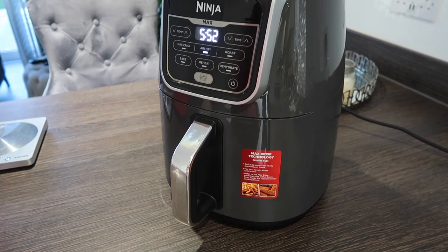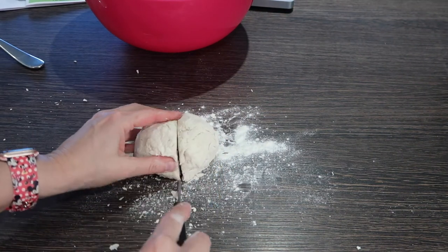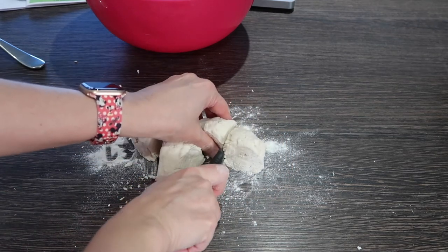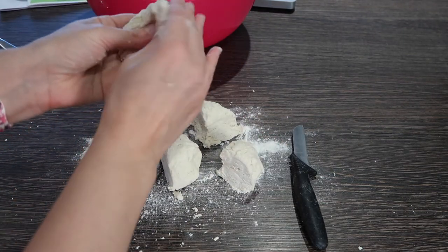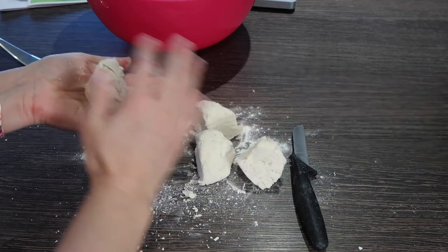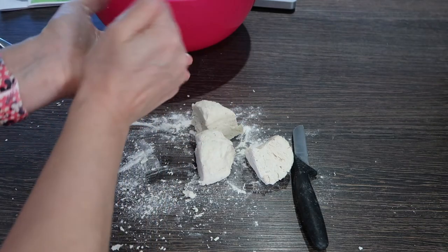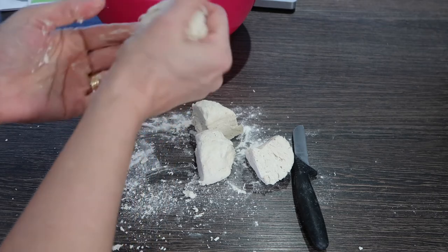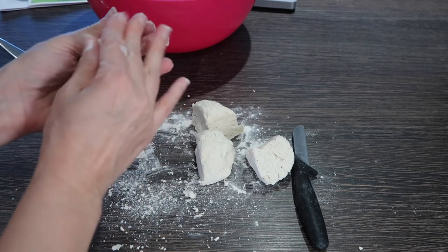Let that have a little preheat. The dough is drying out a little bit — I need a little bit more yogurt, though it is getting a bit sticky.